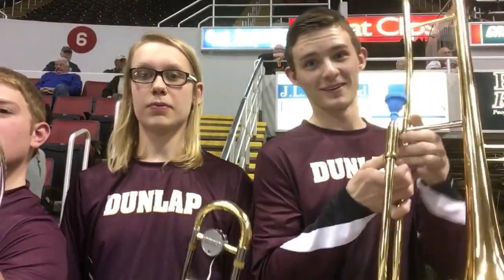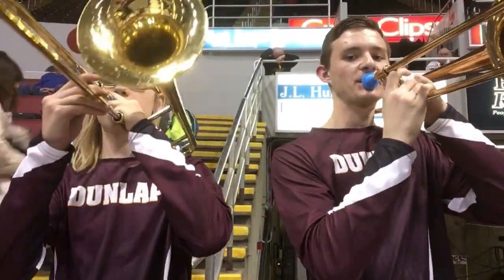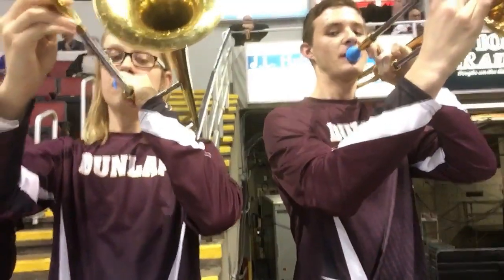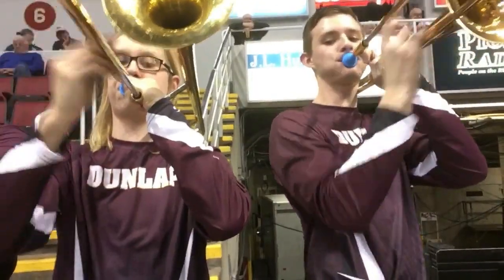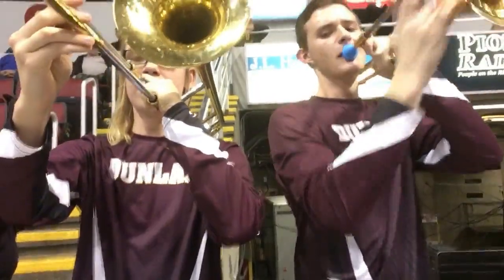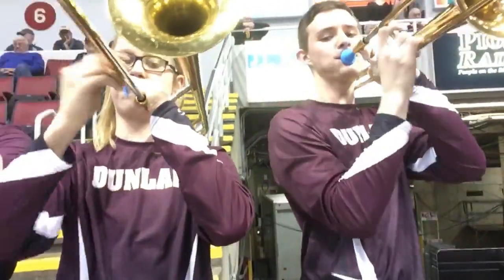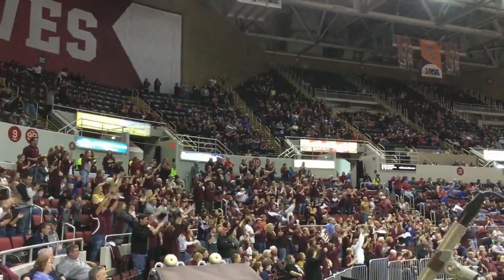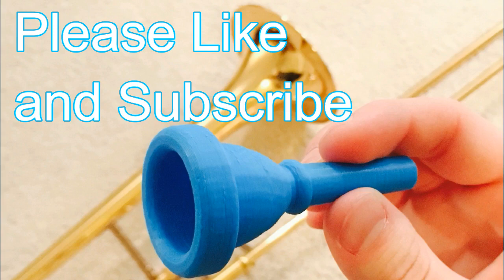After being satisfied with the trombone sounds, I've decided to print a couple more for the Illinois High School State Championship game. Thanks for watching — please like and subscribe for more awesome videos.